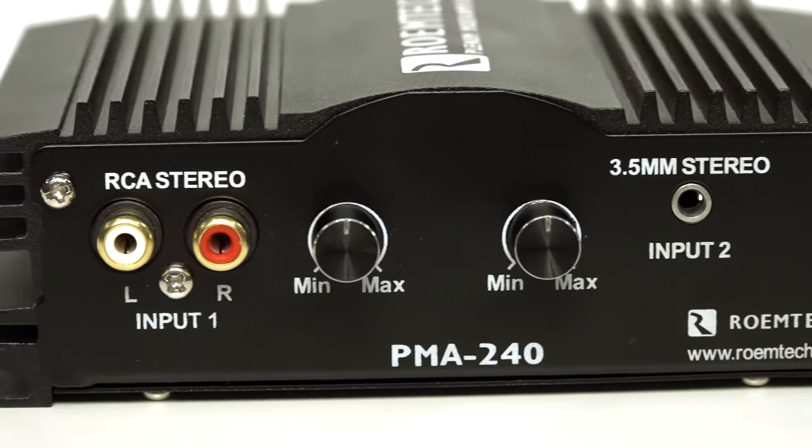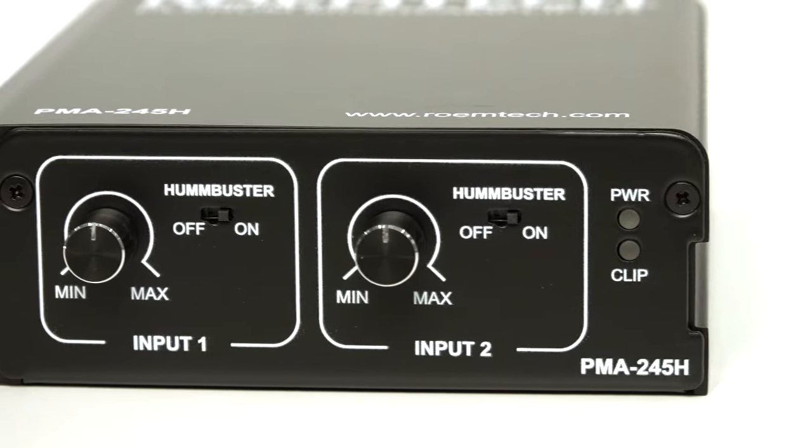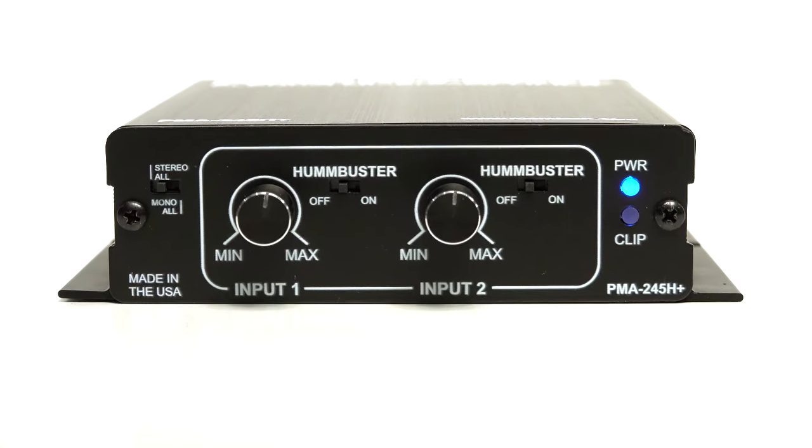The PMA2 series has been around for over 11 years now. It first started with the PMA240, then the PMA245, the PMA245H, and now we have just released the fourth generation, the all-new PMA245H Plus.